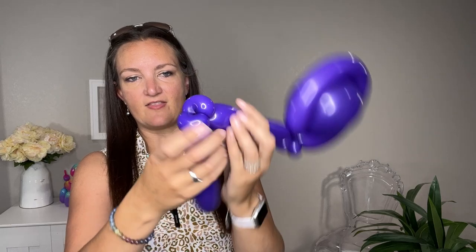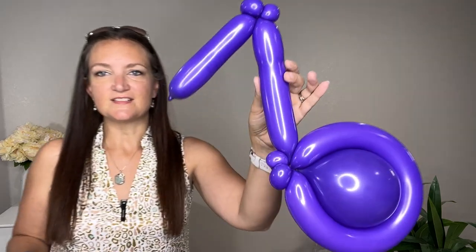With the pinch twists you want them stacked one on top of the other so you can get a nice angle on this part of your music note.